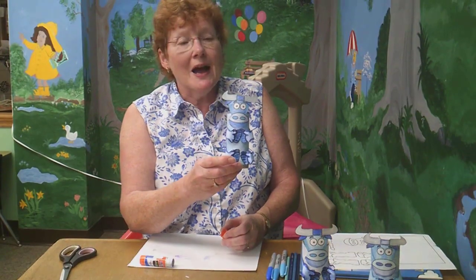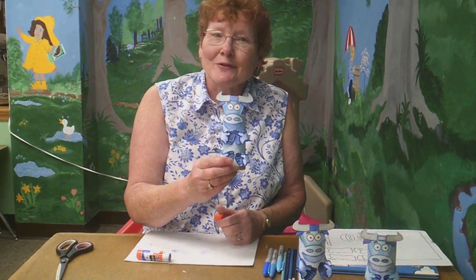And there you have made the Blue Ox! You guys have a great week and see you next week at Craft Corner.